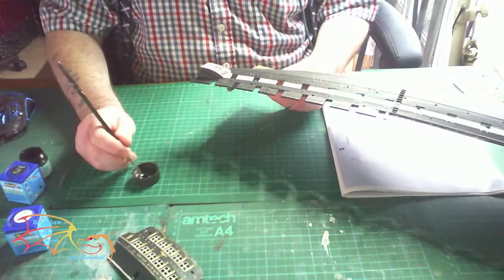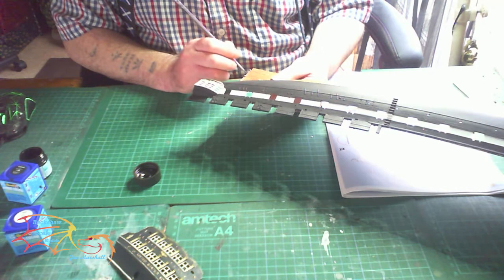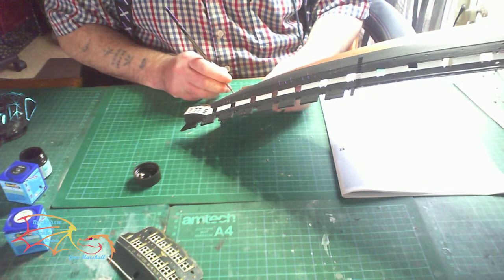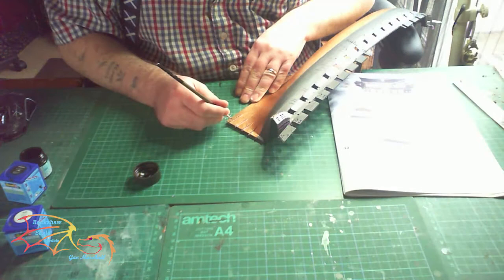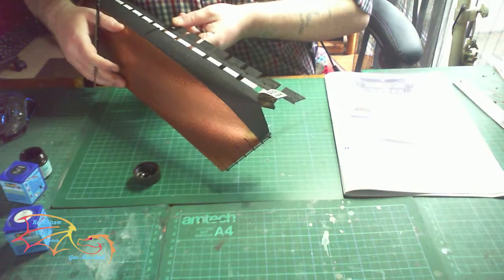Now I'm going on to the rudder and frame. The instructions are calling for a black colour here, so I decided to use a paint I haven't used before — Mr Hobby H28 Matte Metal Black — just to see what the results are. Originally I was going to do it in a dark iron colour instead of black, just to give it a contrast against the hull. It's also the bands leading up to the rudder that are getting painted in the same colour. Just spin it around — you can see it painted there.